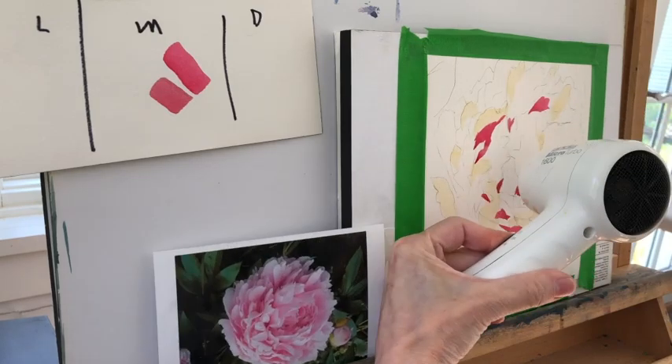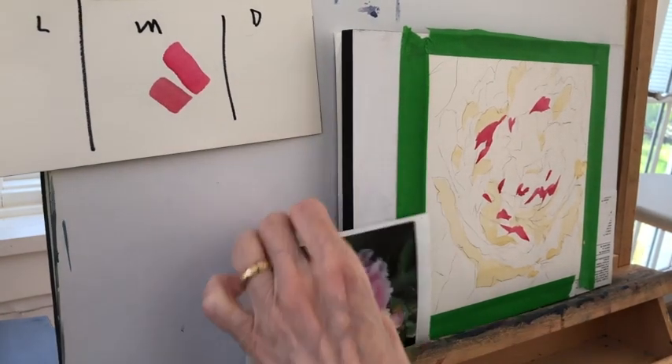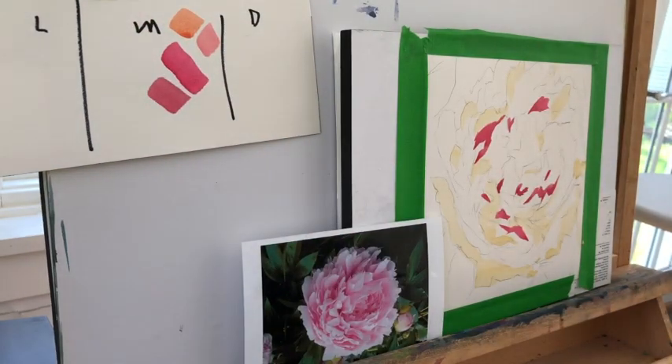Now I dry everything. Those are the parameters I need right now in order to keep working. I do not work petal by petal — I've done that before and you get a very different effect. I'm interested in broad value shapes using as few brush strokes as possible. That is a permanent rose with a little bit of Naples yellow in it. So what I have right now in my medium column is an orange which probably has a little bit of the rose in it, and I also have the rose with a little bit of Naples yellow in it.